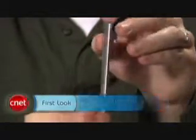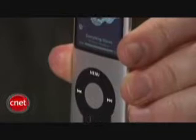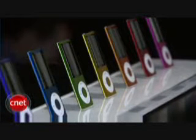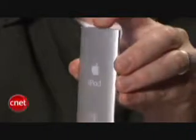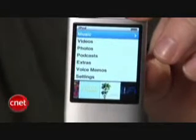Apple probably got sick of all the jokes people made about the shorter, squatter Nano that came out last year, because the fourth generation Nano has returned to the long and skinny design that made the original a household name. Apple has kept the same $149 and $199 price points for the Nano but doubled the capacity, up to 8GB and 16GB respectively.